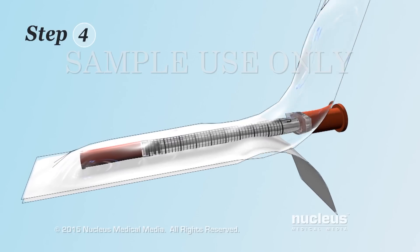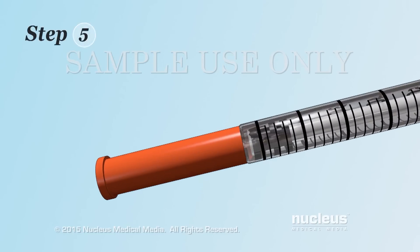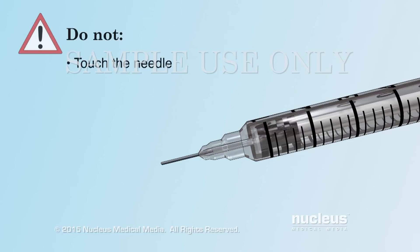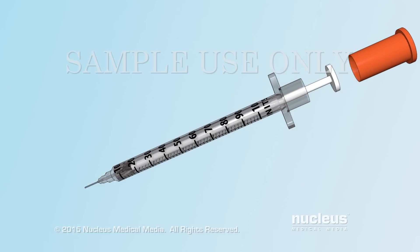Step 4: Remove the syringe from its package. Be sure to use a new syringe each time you inject insulin. Step 5: Remove the needle cap from the syringe. Do not touch the needle or allow it to touch any surface, and do not use the syringe if the needle is bent. Some syringes have a cap over the plunger that you may need to remove as well.